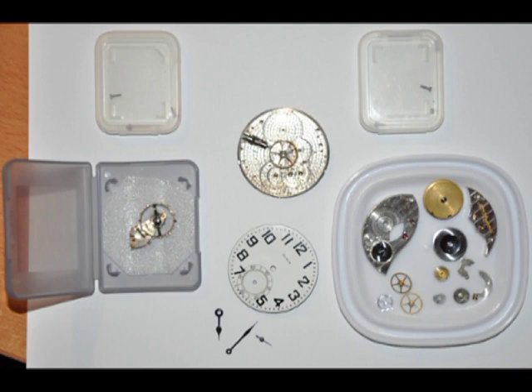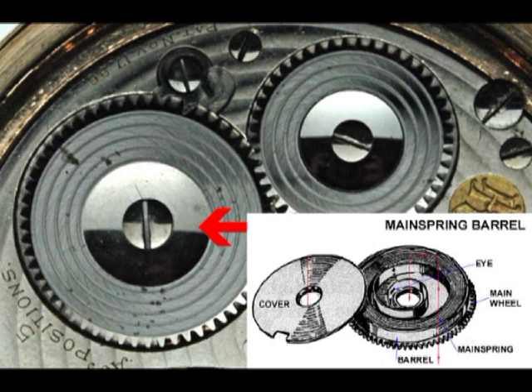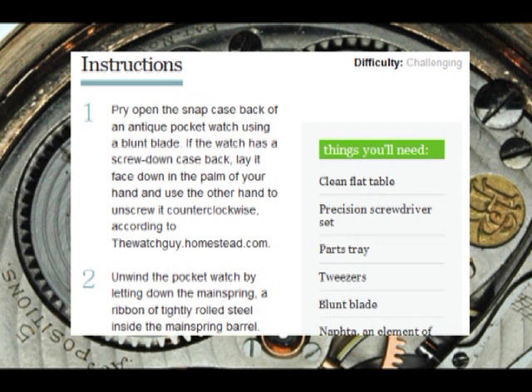When I did my first ever disassembly of a vintage pocket watch, the first question I had was how to unwind the mainspring. It happened to be tightly wound up and needed to be let down. On the internet I could only find textual instructions on how to do this, but no demonstration video. So I decided to make one myself.